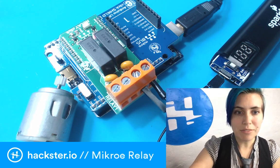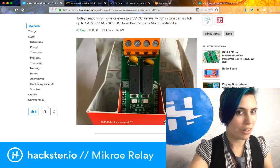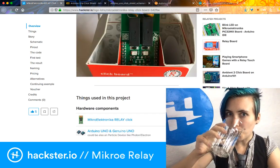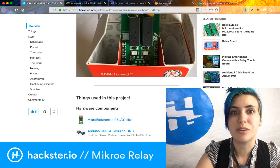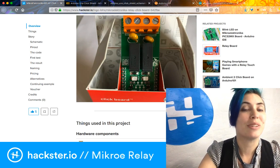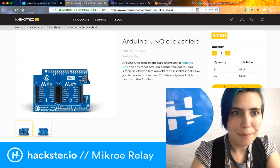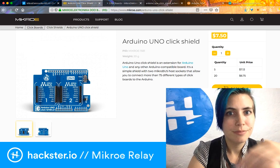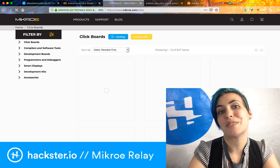How is this put together? First up, in the description to this video you will find the link to this tutorial, which uses the Microelectronica Relay Click Board. The click system is similar to Seeed's Grove Kits, but a little more complex. They have this whole ecosystem of swappable modules which have their own Arduino libraries that you can download with examples and stuff. It's super cool, and there's literally a bajillion of these — 647 items in this list, you can already see.